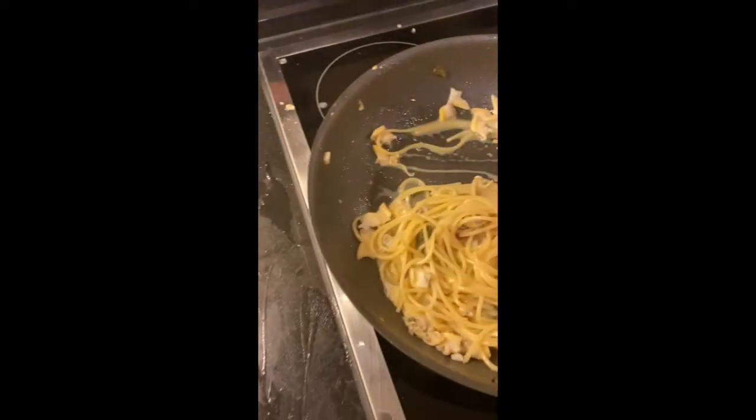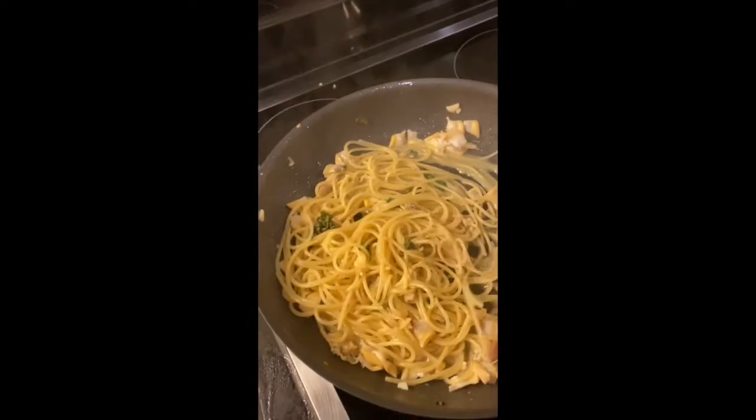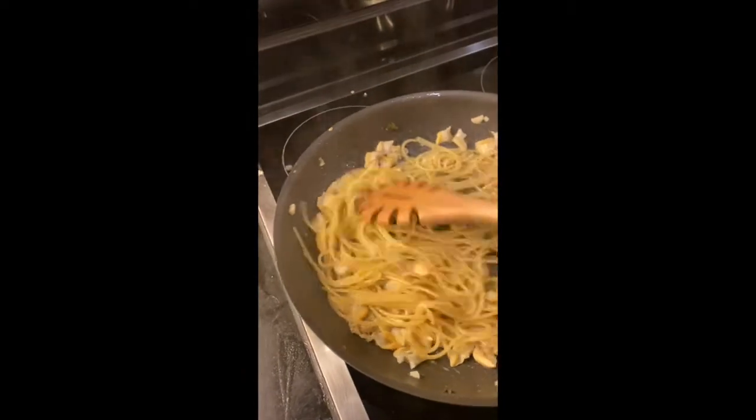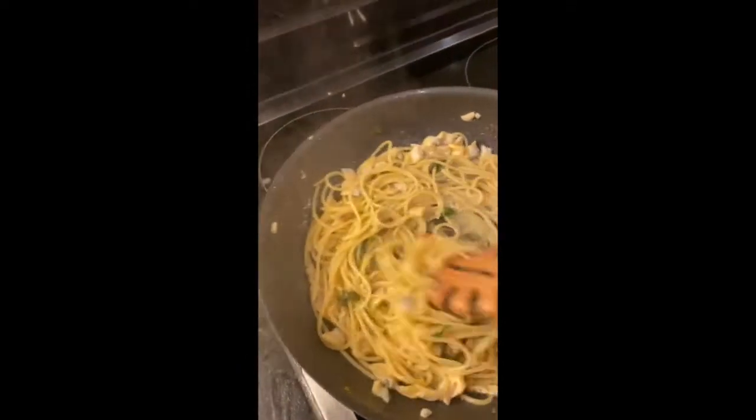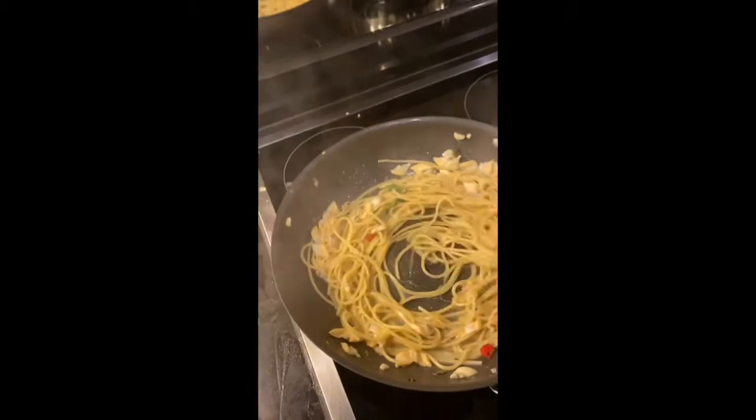The pasta should never be dry. See the sheen of the sauce — it's already moist as it is. It's almost finished. As I told you, I put a bit too much chili pepper because I wanted to feel the spice.